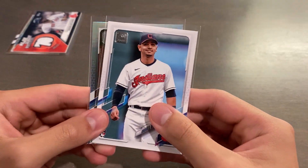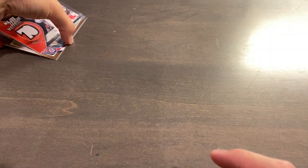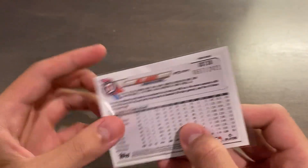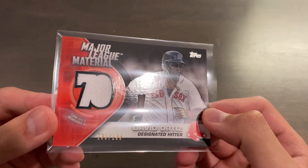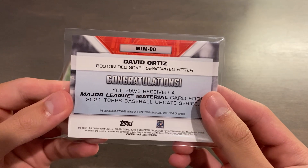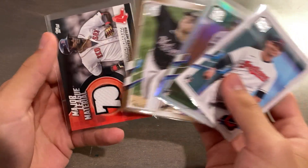So from hanger box number two, more average — a rookie rainbow foil and what I believe to be a short print variation. But from the first hanger box, holy crap: Will Harris gold, numbered 657 of 2021, and Major League Material Black Parallel, game-used jersey, 195 of 199, David Ortiz, Big Pappy — let's go! So I'm super stoked on that for two hanger boxes. These are the highlight cards I got. Let me know if you've ripped any of these. If you do know any baseball, feel free to let me know what you thought of this quick little rip. I'll catch you guys next time. Peace.